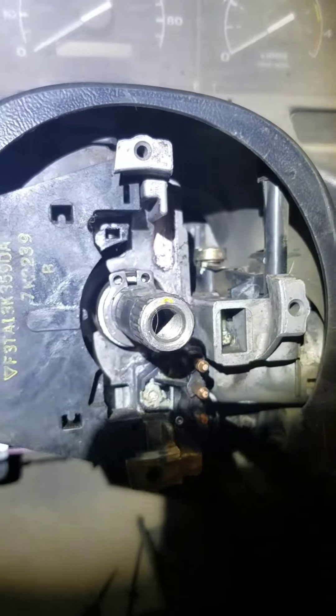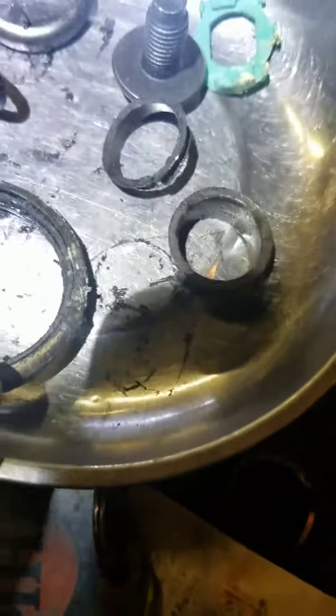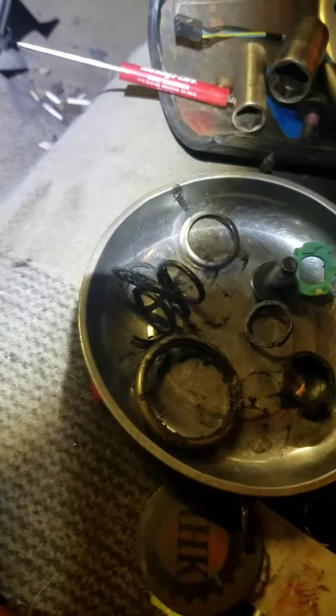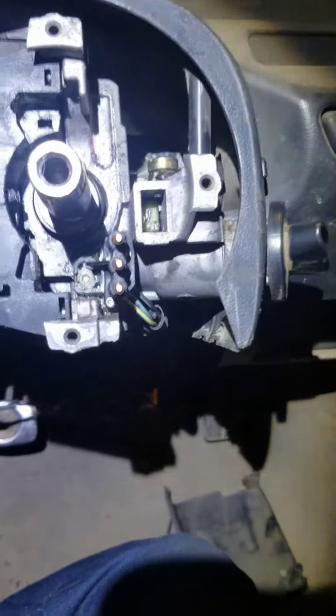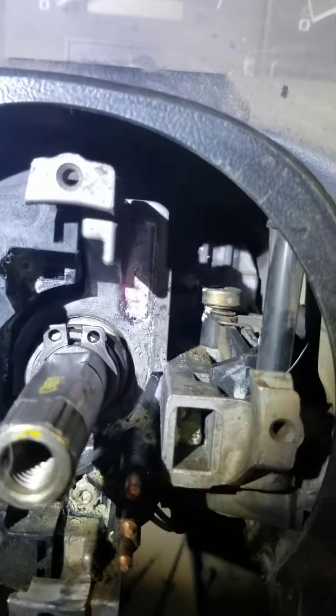This is a '97 F-350 diesel. We're going to talk about the column here — the bearing down inside wears out and comes apart. This is what the bearings look like; here are the pieces of it. This is not going to be a how-to on the bearings, but if you do want to do the lower bearing, you do have to remove the column from the vehicle and take it apart.